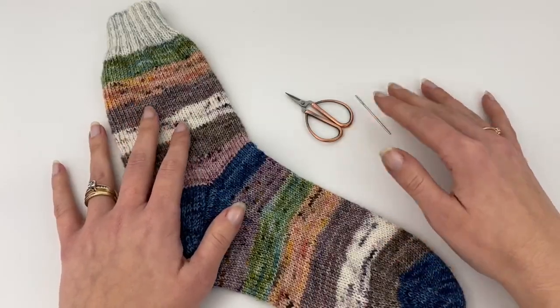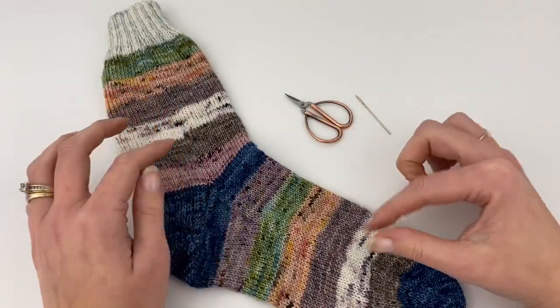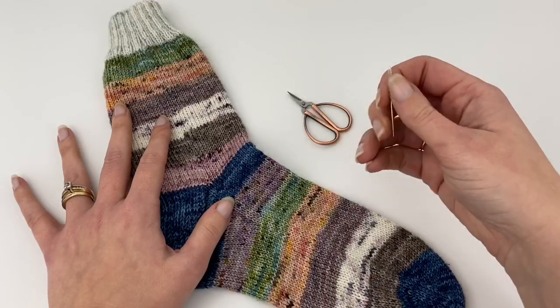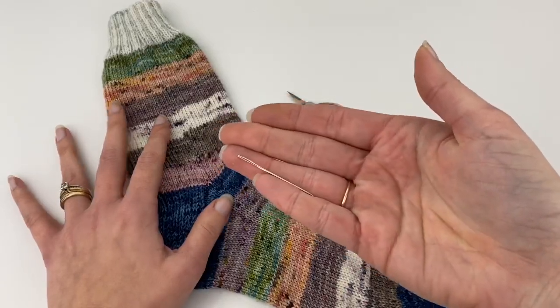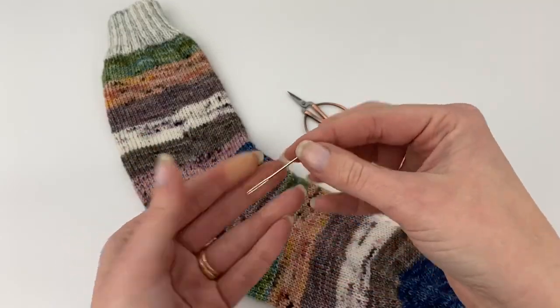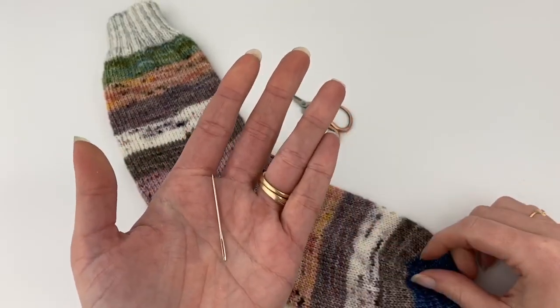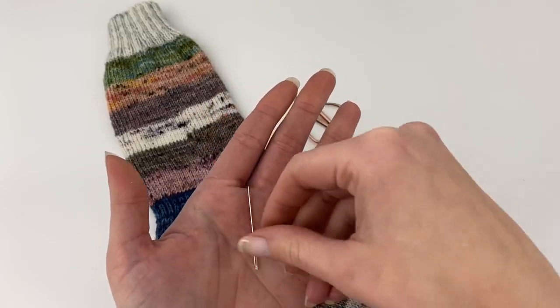For this tutorial you're just going to need a pair of scissors, obviously a project that you need to weave your ends in — it does not have to be scrappy — and just a tapestry needle that will work for the size of yarn that you're using. I like to use these super small ones when I'm using fingering weight yarn. It makes it easier to go into the backs of the stitches.